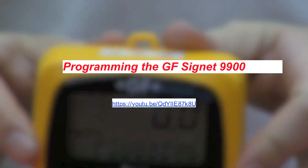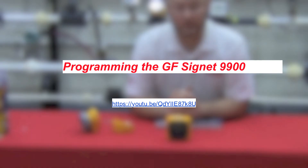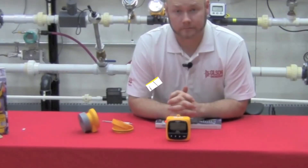For a more in-depth look at programming, please see our programming video on the 9900. Thanks for listening.